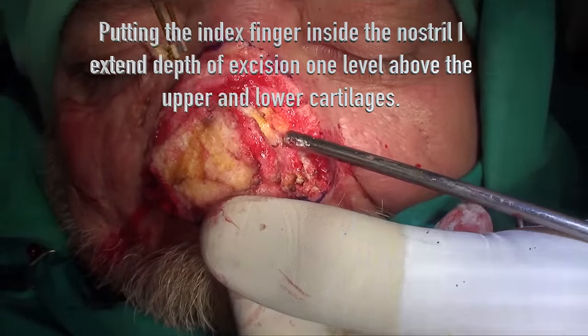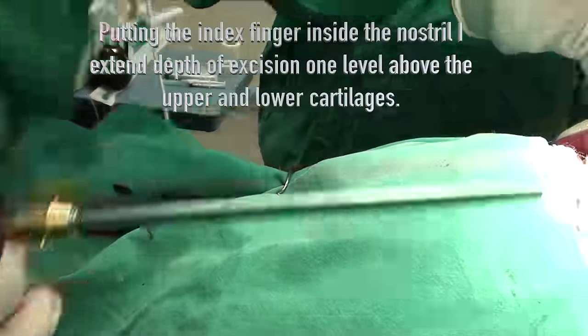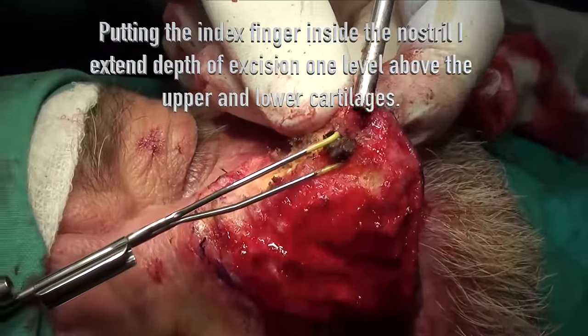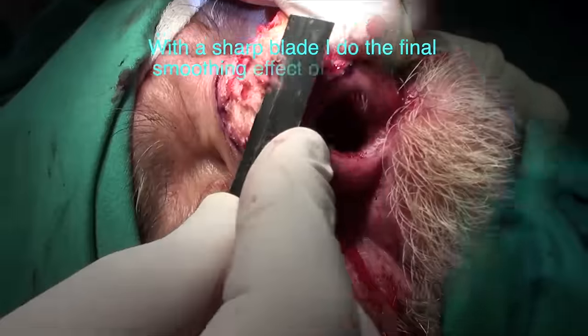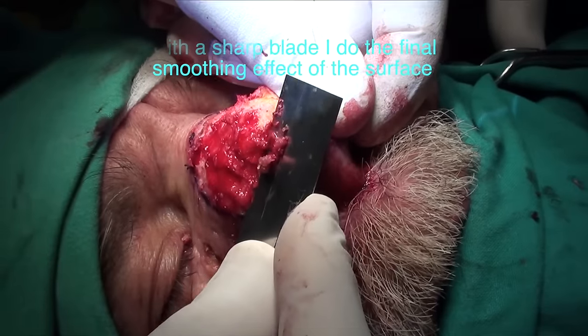I extend the depth of excision one level above the upper and lower cartilage. With a sharp blade, I do the final smoothing effect of the surface. Before and after in one case.